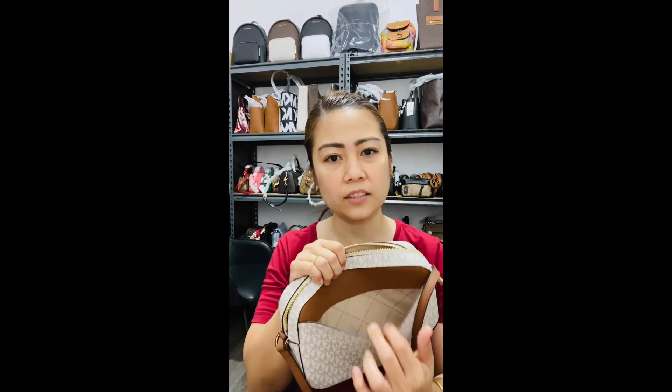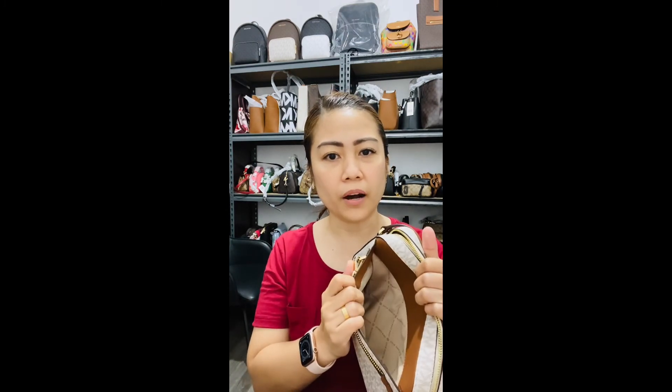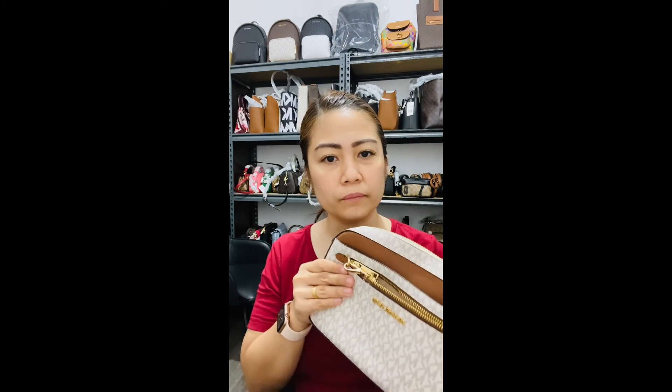What's good about this one is that the chain is actually removable — it's optional. You can remove it if you don't like the sound it makes when you're moving. Another pro is that there are a lot of pockets where you can put your essentials.